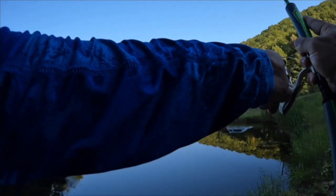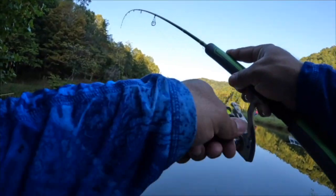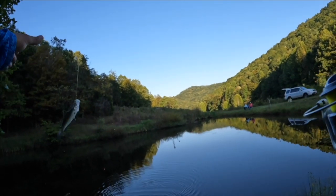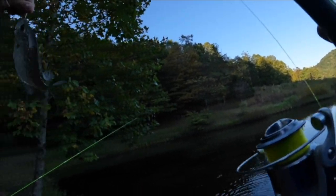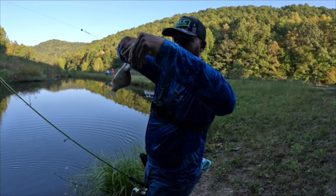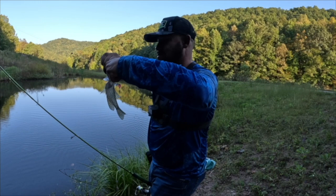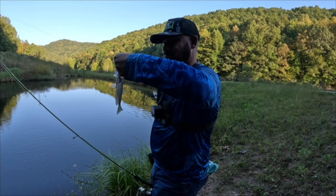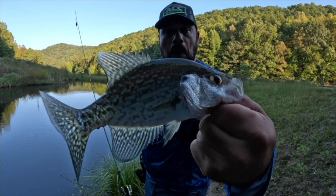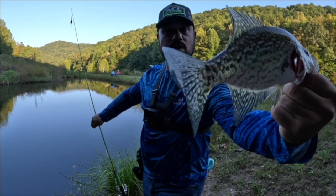Oh, you see that? There he is — there's a second crappie. We found the spot! He threw my minnow off — guys, that's number two. Just threw the minnow, which is fine. You couldn't ask for a better hook set because it went right through his nose. There we go, beautiful crappie.